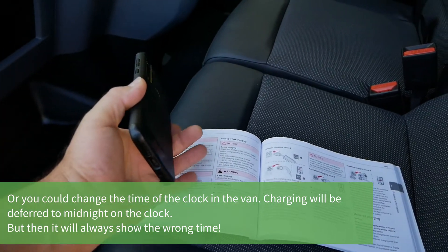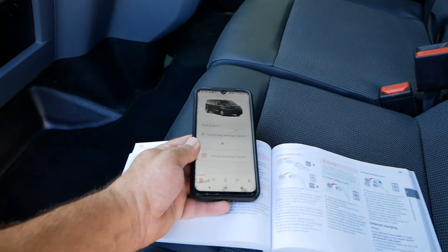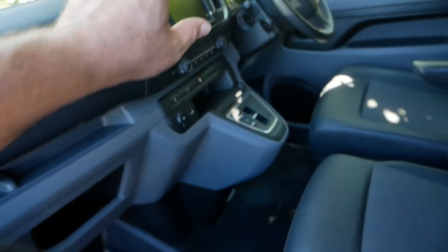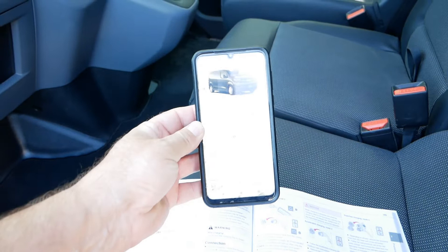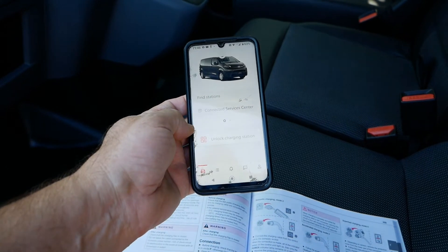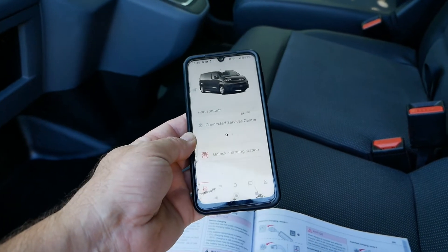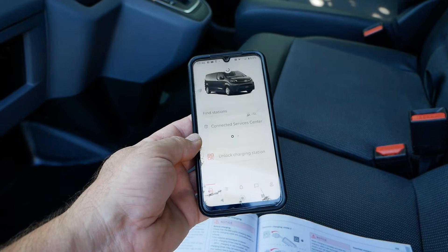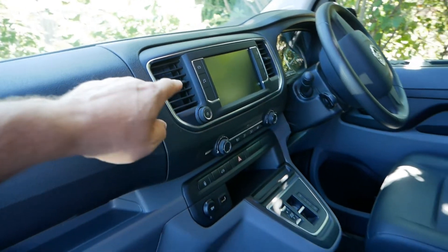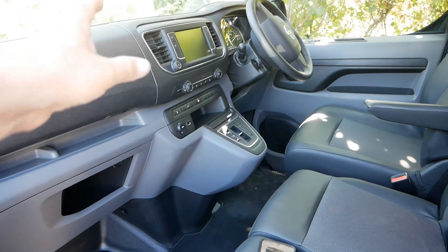The manual also refers to using the app — it's called My Toyota, and there are similar versions for the Citroen, Vauxhall, and Peugeot versions of this van. I've downloaded and tried the app, but on these UK spec vans with the standard head unit it's pretty much useless; all you can do is book a service or subscribe to some charging scheme for around five pounds a month. You cannot do any scheduled charging or preconditioning, because to have any of that functionality you need the better head unit, and on the Toyota Proace you don't have that option.